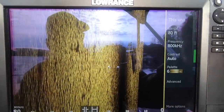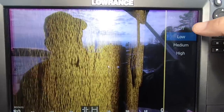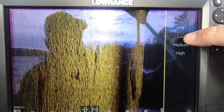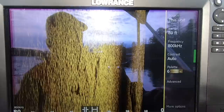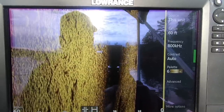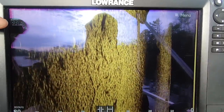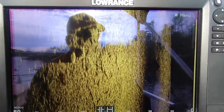In advanced settings, surface clarity — I'll turn that off to pick up every single detail; it usually defaults to off or low. For range, I usually go 80 or 60 feet. I can hit the icons at the bottom of the screen to toggle between those ranges. I've already got depth and water temperature programmed in — water temp is 55.1 degrees and I'm running at 11 feet depth right now.